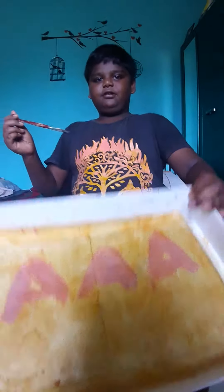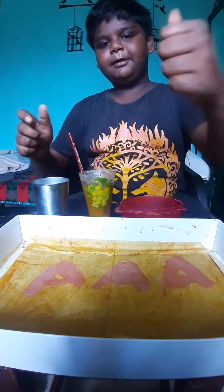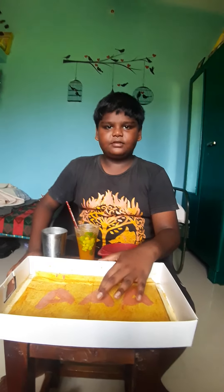Thank you. Experiment success! Thank you.